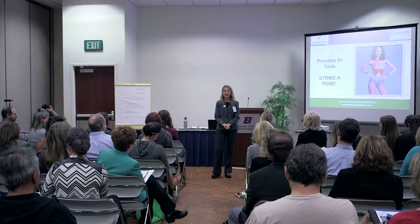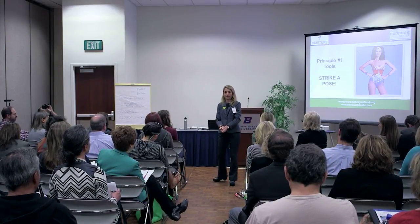Who wants to be a brave volunteer? Who's open-minded? Okay, come on up.